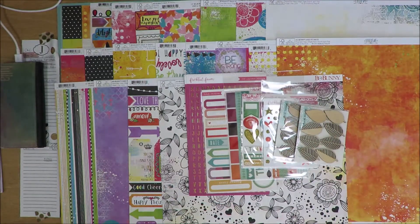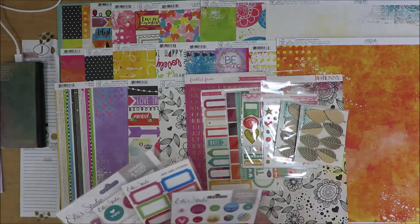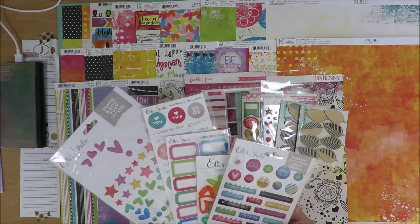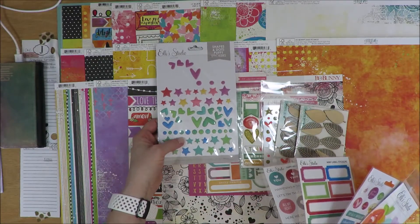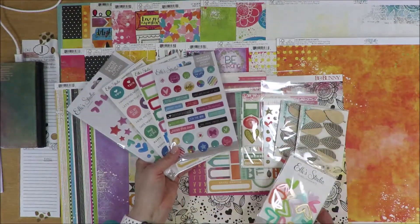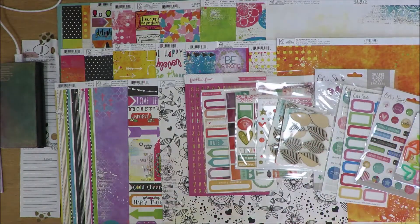Next, I went into my drawer where I keep all my embellishments — ephemera packs and that kind of thing. I found all of my Ellie Studio that I had purchased a while ago, I think from May 2020 or 2019. This was all like one kit. All of these stickers — look at that, how perfect is that — with the purples, the greens, the blues, the yellows, the reds, all of it just has a lovely color theme that will go with this kit. So I pulled those in, plus another embellishment pack that matched the color theme.